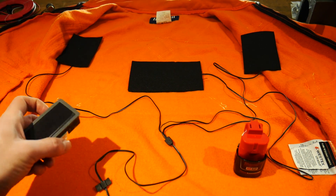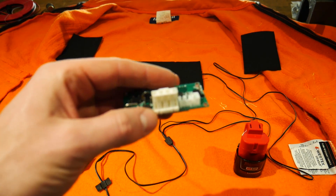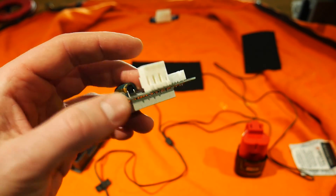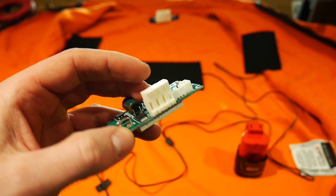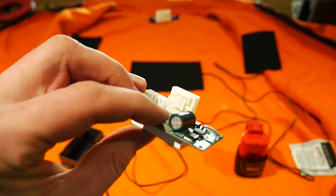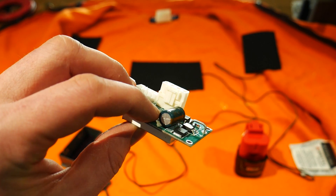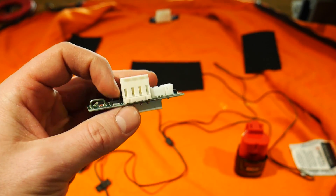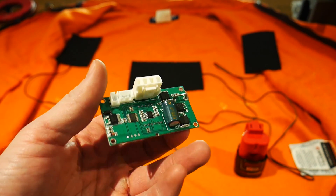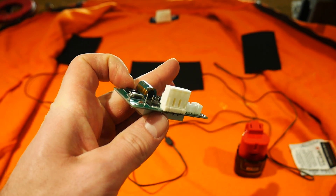One thing worth mentioning: the PWM controller I purchased originally came with screw terminals on the back for those connections. I chose to desolder the screw terminals and solder on a Molex connector because it has a locking tab. This prevents the wires from pulling out if you're shuffling around in your pocket and accidentally snag a wire — you definitely don't want your power source shorted out. I would recommend you do the same.